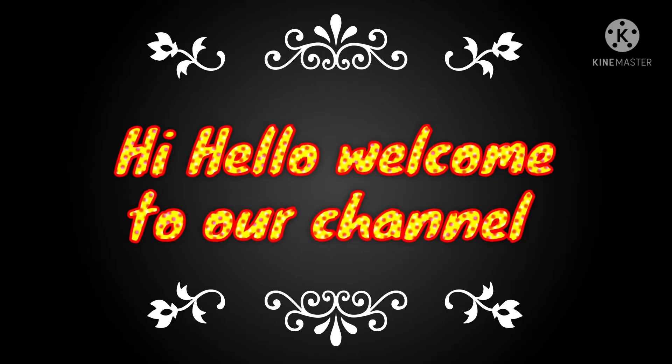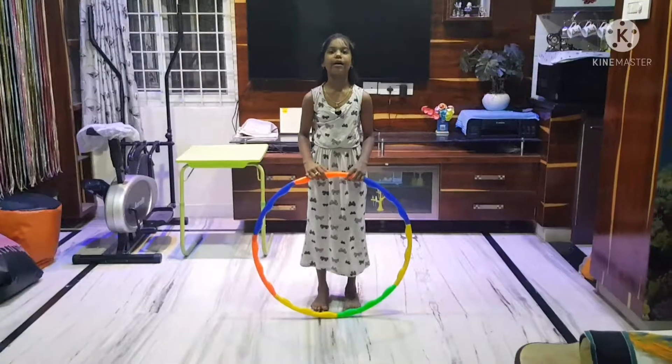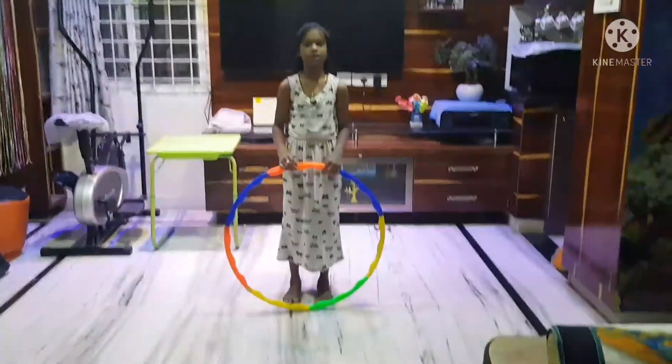Hi, hello, welcome to our channel Jwani Wonders. Today I am going to play hula hoop with my hand.